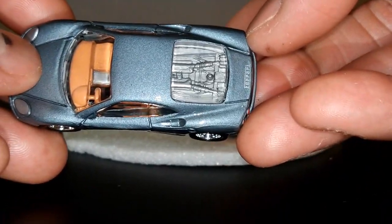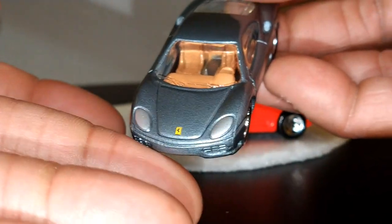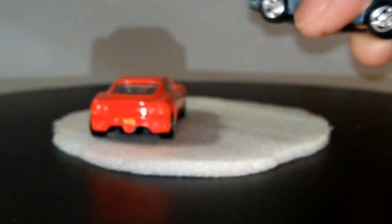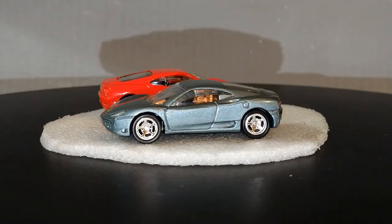And this sweet looking engine right there — just look at that detail. Painted front and rear lights. Real Riders. One of my favorite Ferraris because of the body lines. Pretty nice.